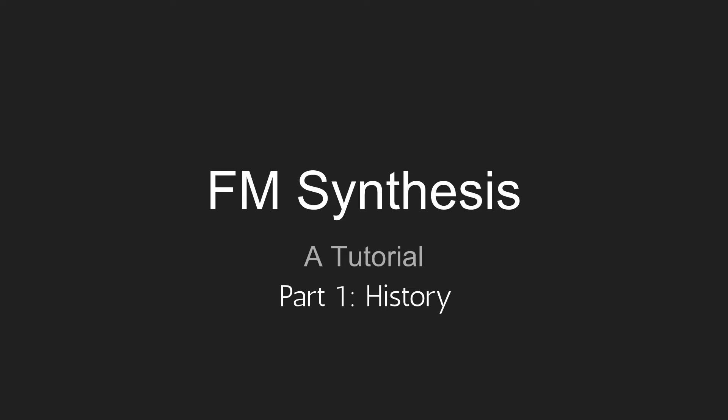Hey, how's it going? This is Kevin from Audio Digital, and today I'm going to give you a tutorial on FM synthesis. I'm going to do a series going over FM synthesis, how it works, how to get different sounds from it, what it's doing — basically just going through all of what you need to know to use FM synthesis effectively in your production. So, let's get started.